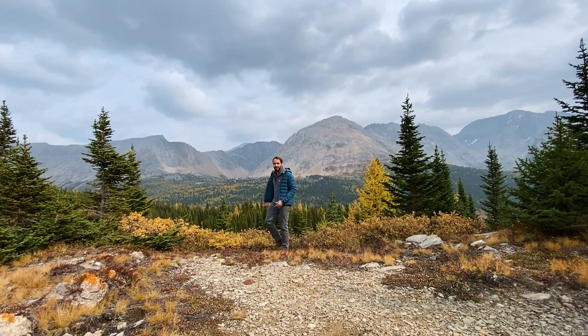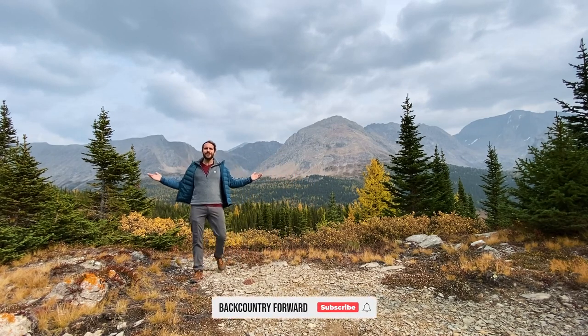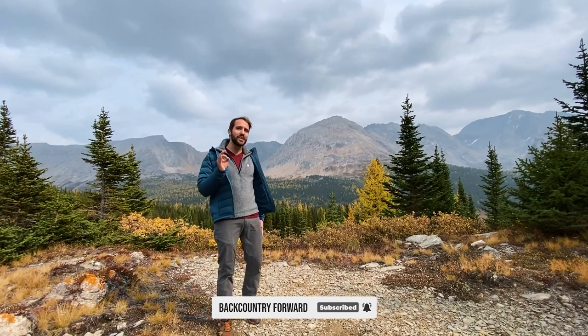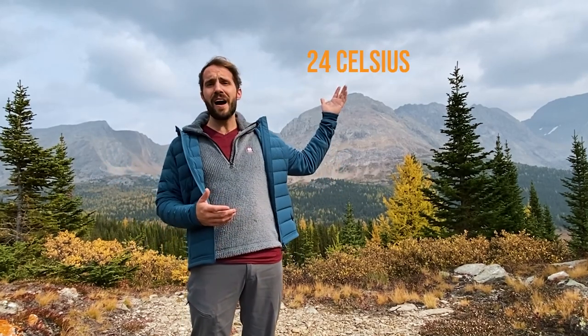Everyone loves hiking in the fall — you get those beautiful fall colors. Here in the Canadian Rockies the large trees start turning that golden yellow, but the temperatures dip. It can range from anything from 75 like it was yesterday to highs of 50 in the middle of the day. The evenings get even chillier, and when that wind picks up you'll want to make sure you're staying warm. So what do I do when I'm in the mountains or anywhere to stay warm?